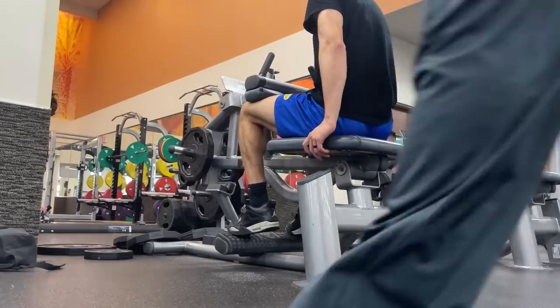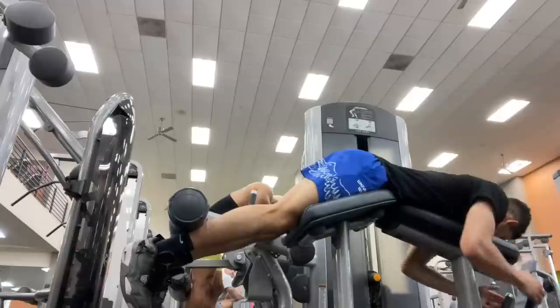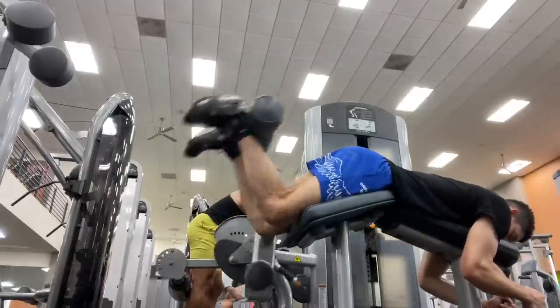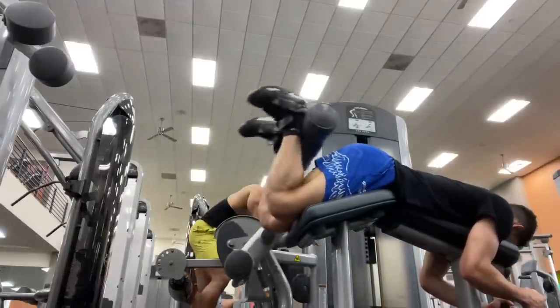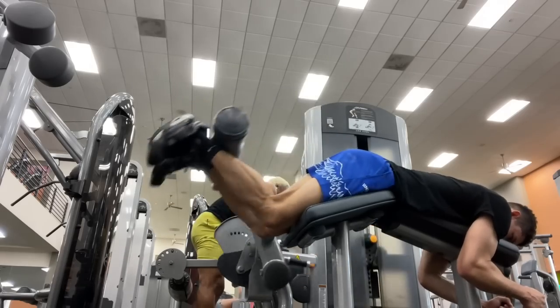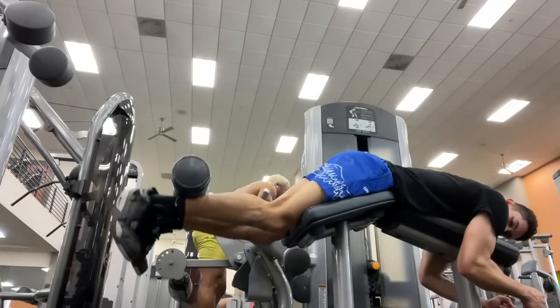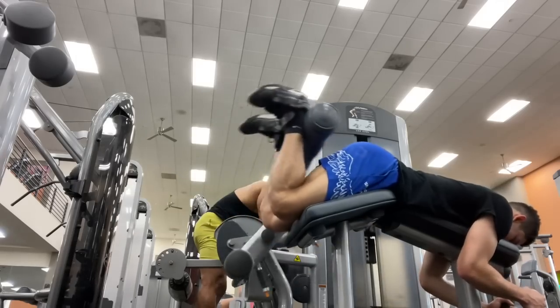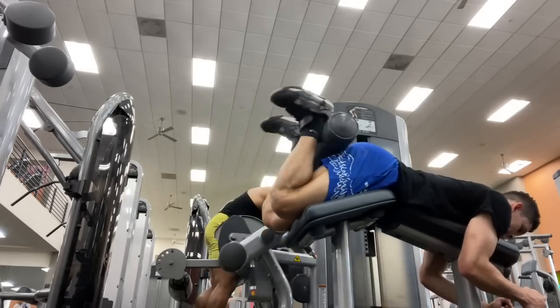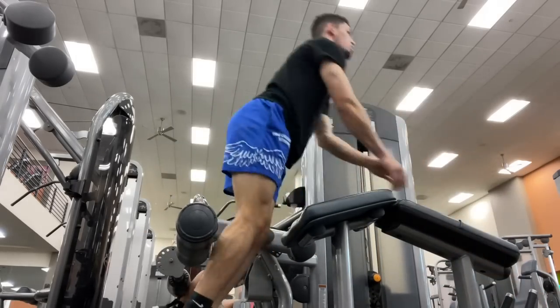That is it for the video, guys. As always, if you want me to coach you to jump higher, go to thpstrength.com. The average athlete I coach gains four inches of vertical in six months. If you want to be a part of that exclusive team, go to thpstrength.com, watch the video, and apply to see if you're a good fit for our coaching. Like the video — it helps my channel tremendously — comment and subscribe if you haven't, and I'll catch you guys next time.